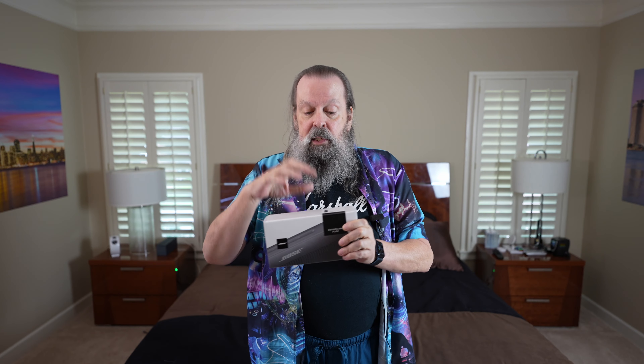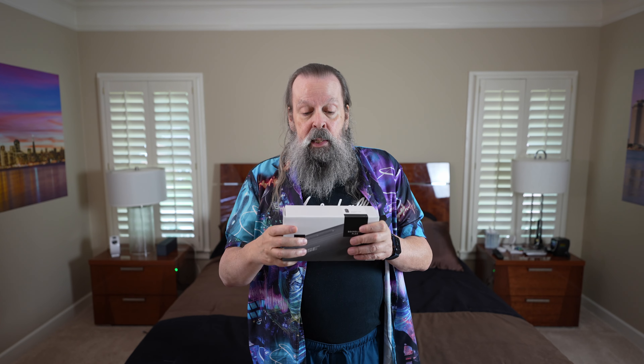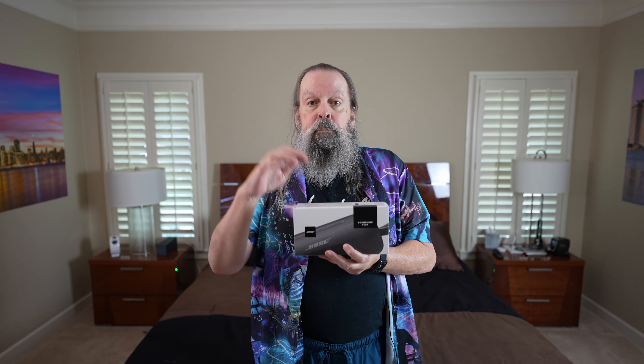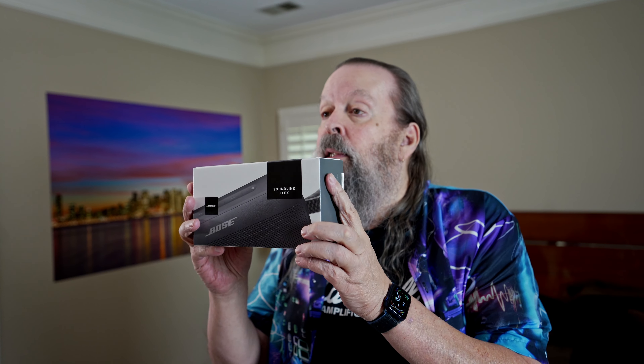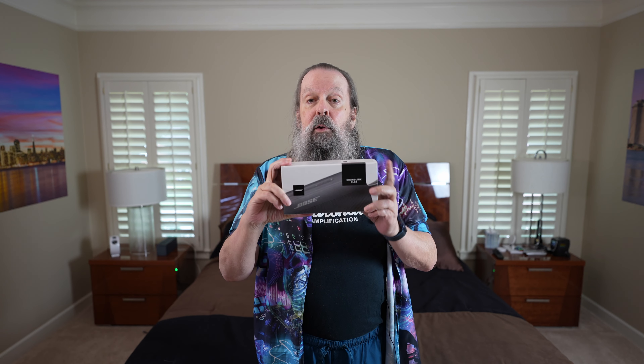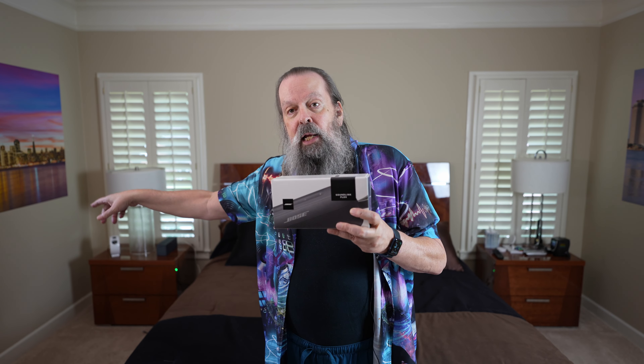Now, if the second SoundLink Flex — if I could just tap that button and have it reconnect to the one it had previously been paired with and immediately go into stereo mode — I would be keeping this and having one on either side of my bed. But as you saw in the setup, every single time — so every night going to bed — I would have to either get the app out and go through all those steps, or use the buttons on top, which takes even longer because you have to hold them down for 10 seconds.